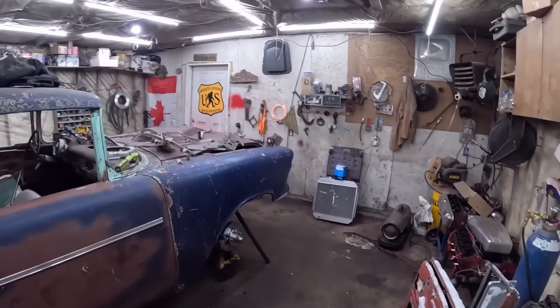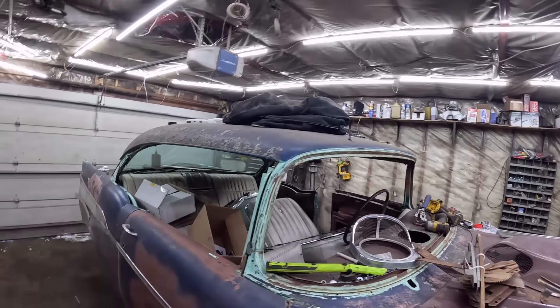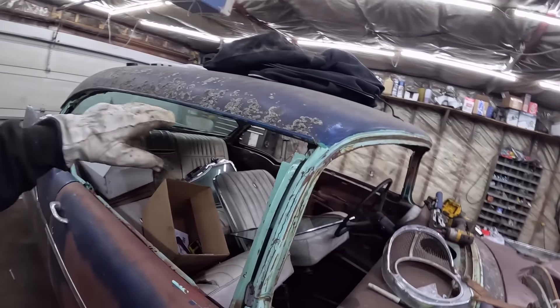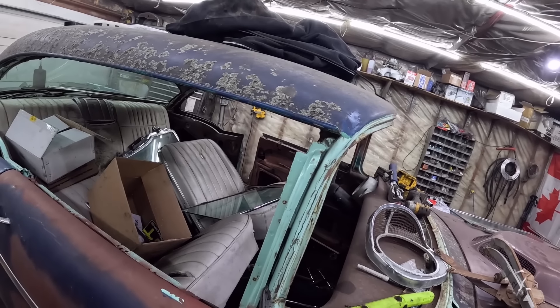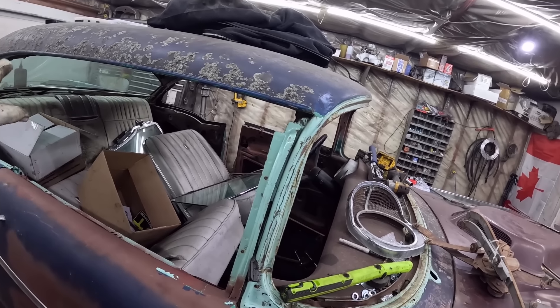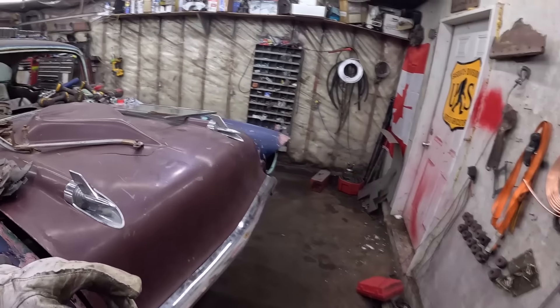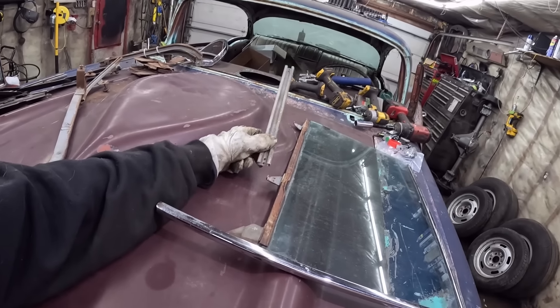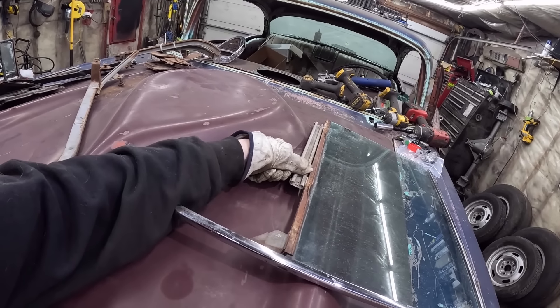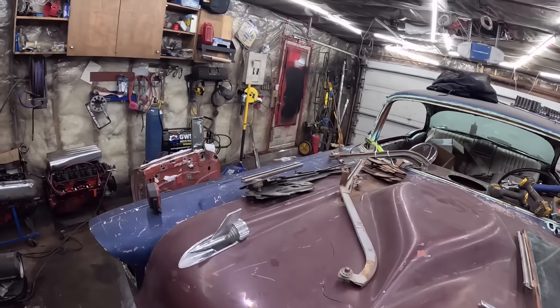I've heard from a bunch of people these hard tops — I don't know if it's a glass issue or it's the flippers, which we don't have anyways, so no problem there. But it's a hassle. Going through everything, I think the only hardware I'm going to be missing is where this little bar attaches here. I'm sure it's just a standard screw we need, which I might be able to take off some other doors.